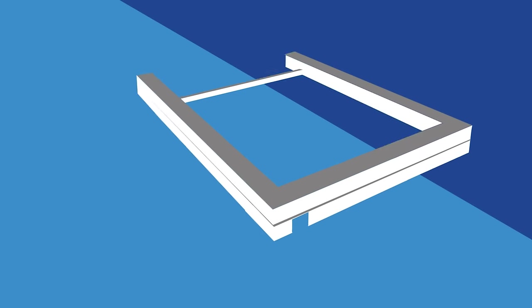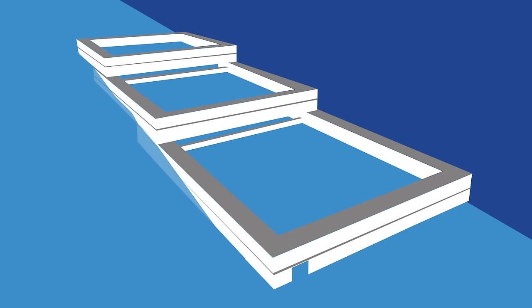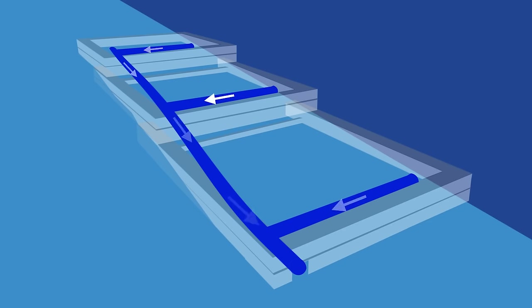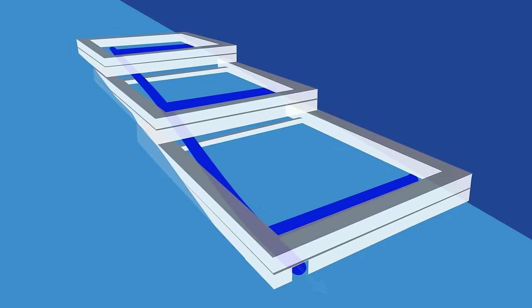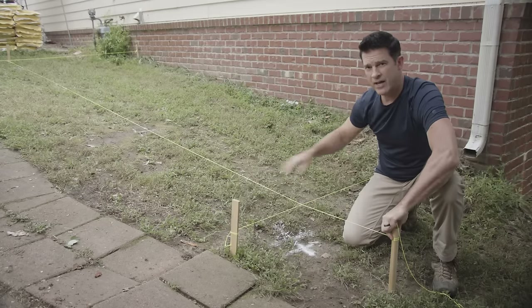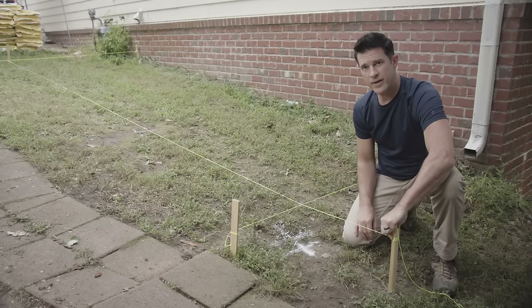Our area we want to terrace is 18 feet long and we'll be creating three beds, so each one will be six feet. Drainage is a big issue on this slope, so we will be installing drainage pipe that will catch water coming down the hill and divert it away from the house at each level. We started by marking out an outline for our terrace location and then divided it into three equal sections for the garden beds.